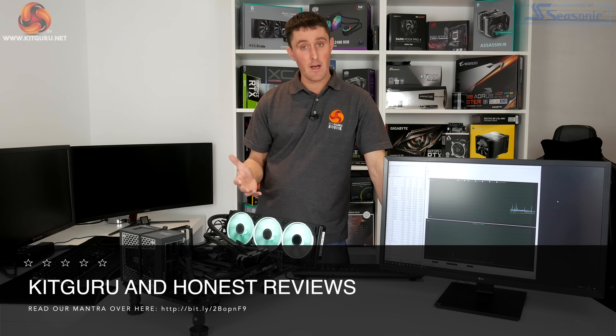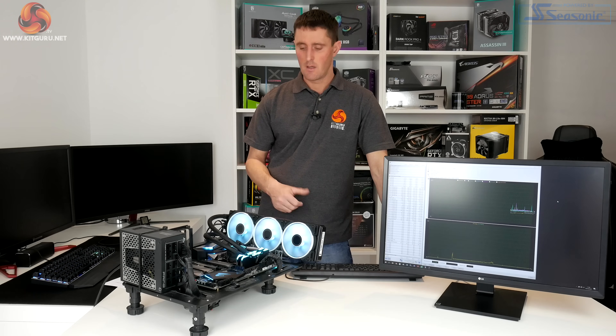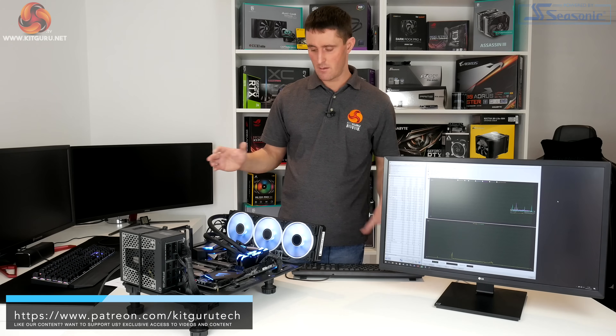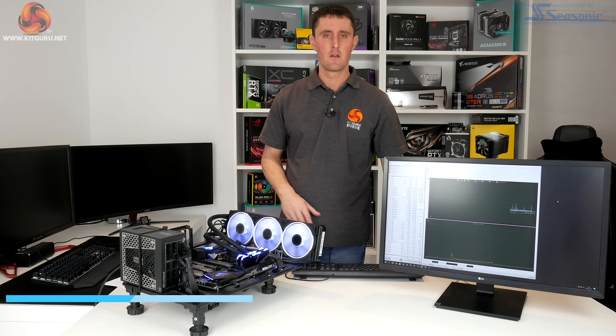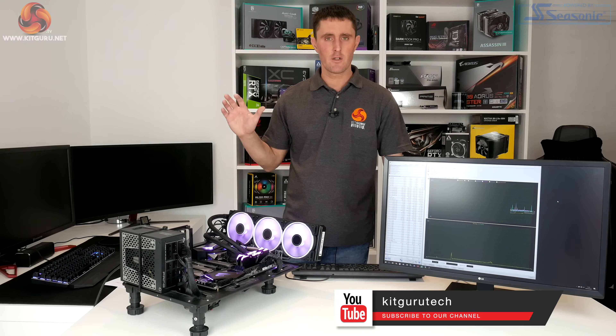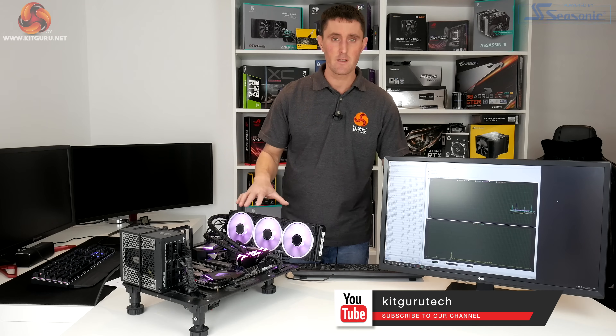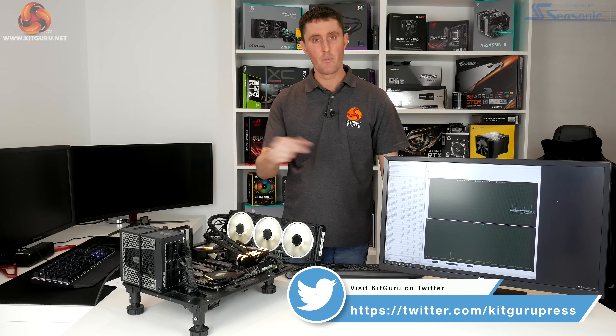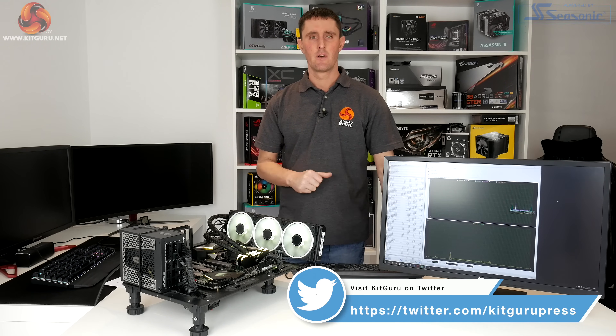Overall as a complete package, we really quite like these coolers. Thermal performance in PWM mode is very good — it's up there with some of the best coolers we've tested — and the addition of RGB lighting gives it a bit more style compared to previous versions, so it's a thumbs up from us. Thanks for watching; if you enjoyed it, hit the bell button to subscribe and give us a thumbs up. You can also head over to our Facebook page or the KitGuru website for the full written review.